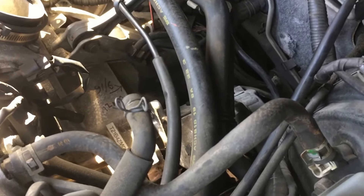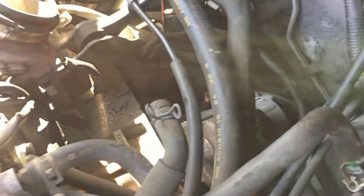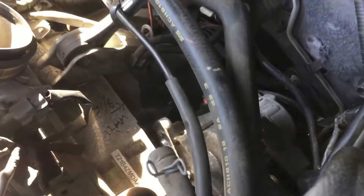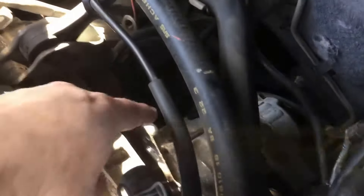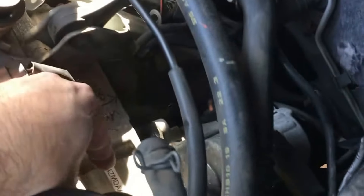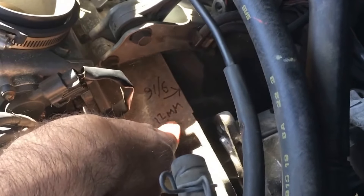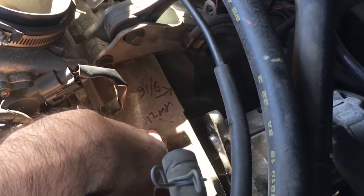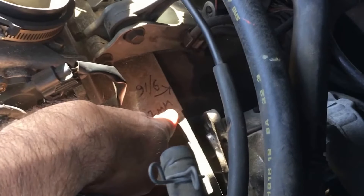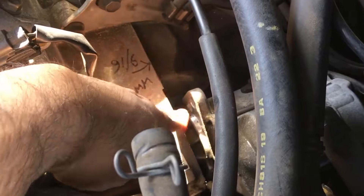This is a 2002 Subaru H6 3.0 liter Outback, and it's a pain in the butt trying to get the starter out. As you can see, there's the starter. What I've done is written down the sizes of the bolts — there's a 9/16 and a 12 millimeter — and pointed to where they belong, so when I get back it'll be a lot easier. This one was a 12 millimeter.